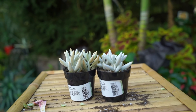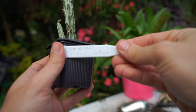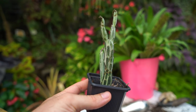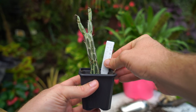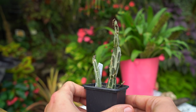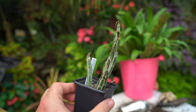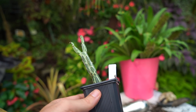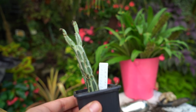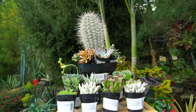I almost forgot — I also have Senecio articulatus, which I picked up a few weeks ago in a different haul and forgot to show you. I only got it because it looked kind of like a snail without a shell. It's seen better days but it was only three dollars — it'll bounce back no problem. There's not much else to say other than it just looks pretty cool and grows into a really neat looking plant.